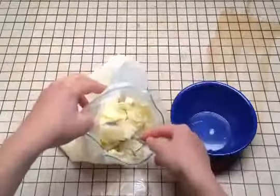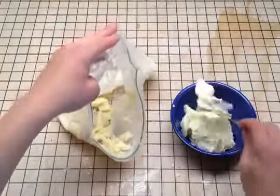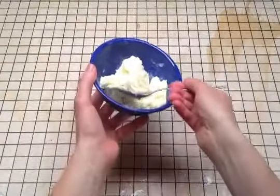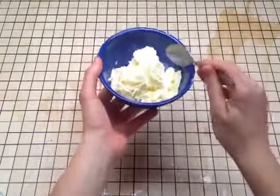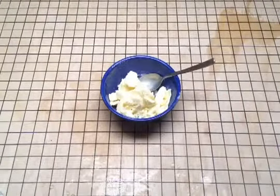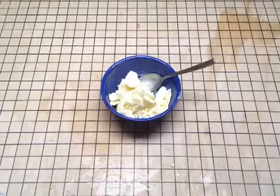Don't worry, it'll be delicious. Scoop it out of the bag and into your bowl. And freeze the rest for later, or call over some friends. Mmm, that's good ice cream. At this stage you can also add vanilla or any other flavoring you'd like. I'm going to go with no flavoring because it'll let the cream flavor shine through, and I think that's even more delicious.